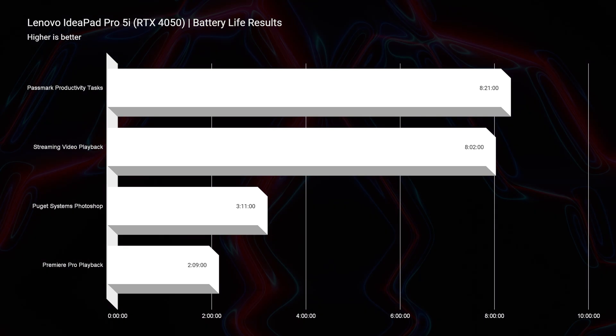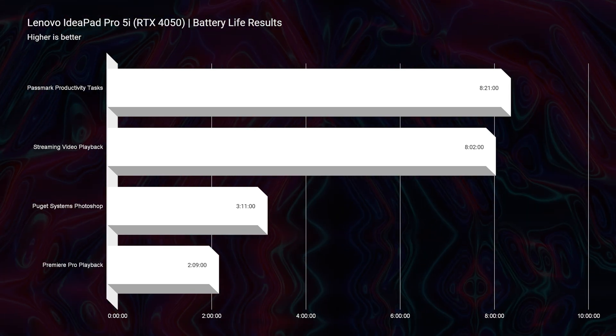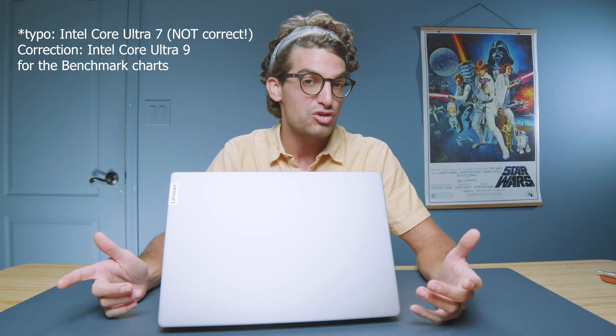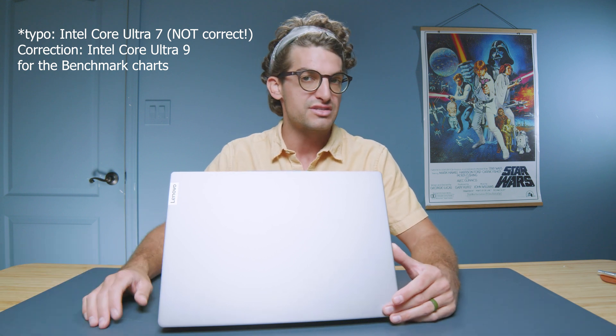Battery life is good on this device — eight hours for streaming video playback and productivity, three hours for Photoshop, and about two hours for video editing. You're definitely going to want to bring the charger, but it does offer solid productivity and streaming playback battery life, so you can handle those tasks on the go with ease.